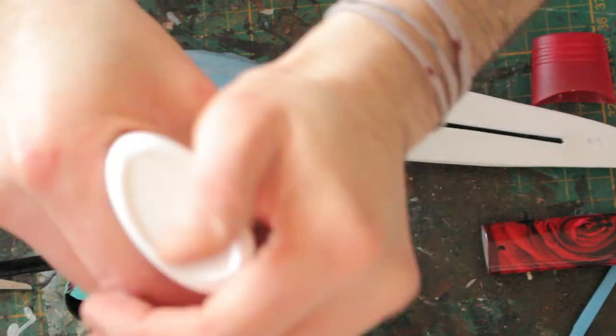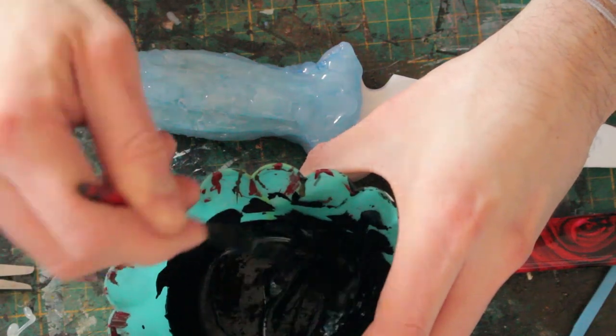Time to prime this build. I mixed black acrylic paint and hobby glue in order to create a primer.